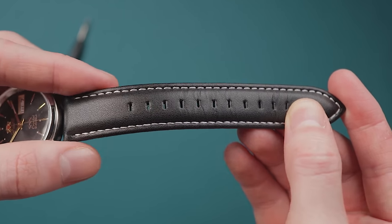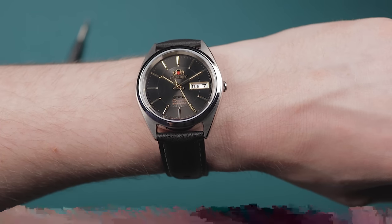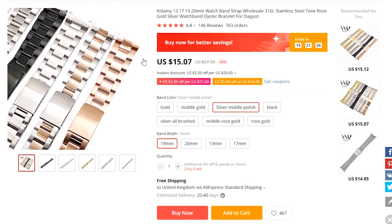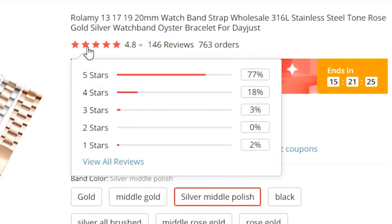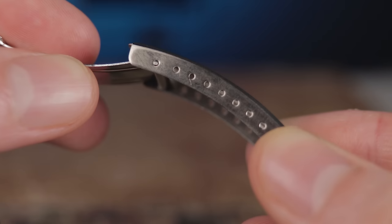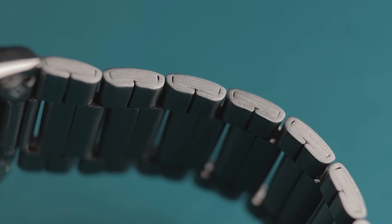The typically awkward lug width — 19mm again, thanks Orient — leaves you with fewer options than you may otherwise have had. I chucked on a simple leather strap from Amazon and it feels much better straight away. Alternatively, there are some other options on AliExpress if you wanted a better steel bracelet; those ones are solid links and have good reviews. If there's one saving grace for the stock bracelet, at least you get plenty of micro-adjustment options. That could be useful, but overall it's the worst part of the watch.